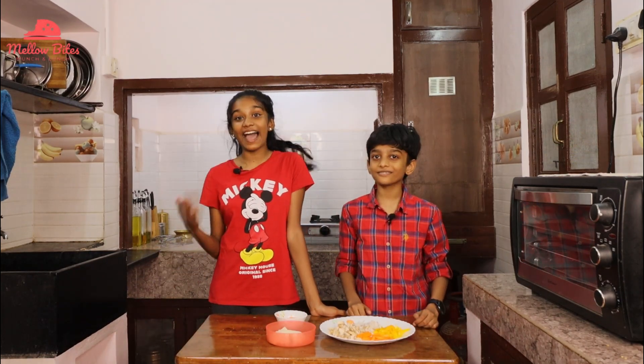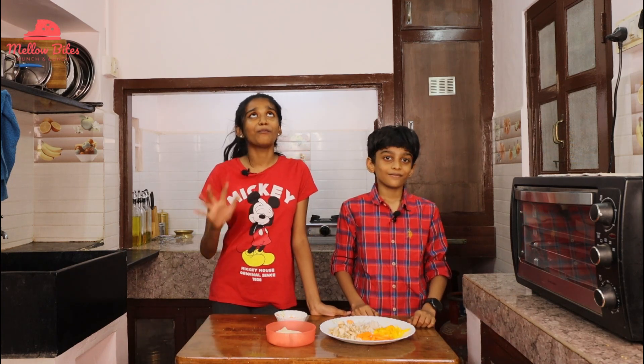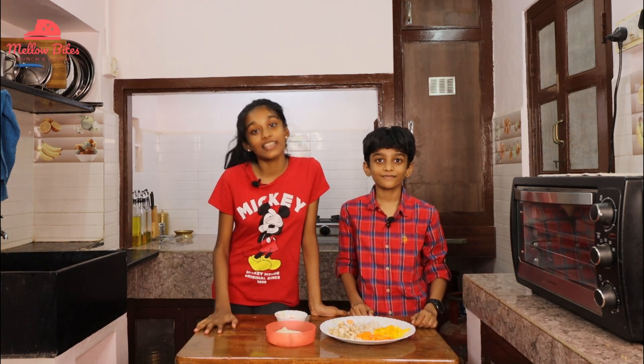Hi foodies, welcome to Mellow Bites. I'm Varga. I'm Vorna. Today we're making paneer harissa with mashed potatoes and sautéed veggies.